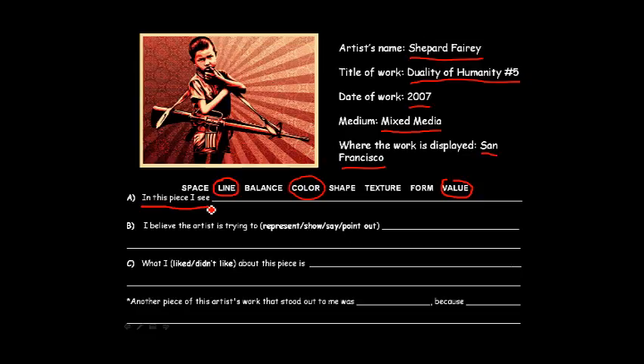What you want to write down is: in this piece I see... What is it that you see? Maybe you see the two sides of children or innocence, or how good people can be as opposed to how bad they can be. What do you think the artist is trying to say? Is he trying to say that kids are evil, or is he just trying to point out that in certain parts of the world things are messed up because kids have guns? What do you like or don't like about it? Then we're going to look at some more of his artwork.